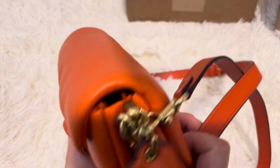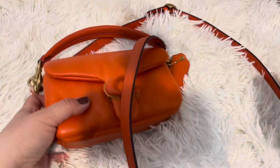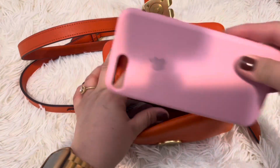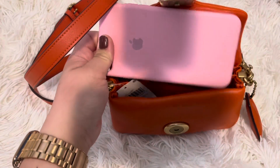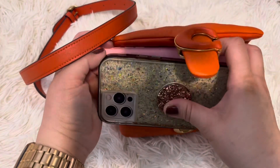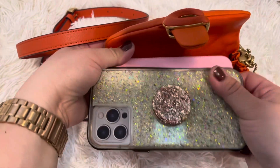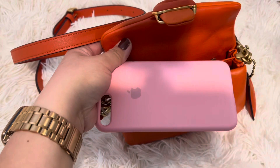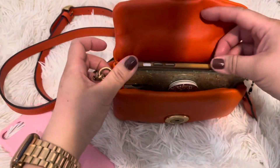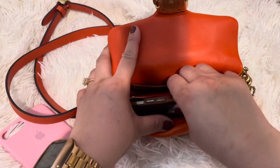Let me show you what fits in this bag. First, of course, you're going to try to put your phone. This is an iPhone 8 Plus Pro Max or the regular iPhone Pro Max — they're both the same size. With the pop socket it fits, but it just takes up a lot of room.